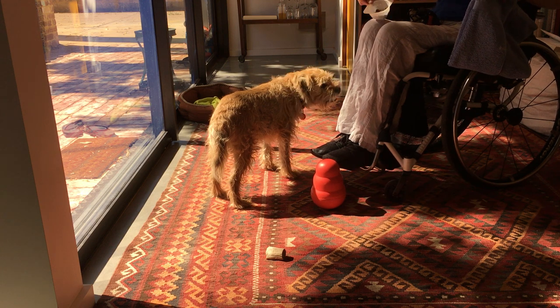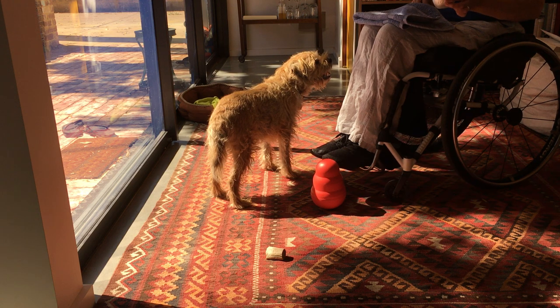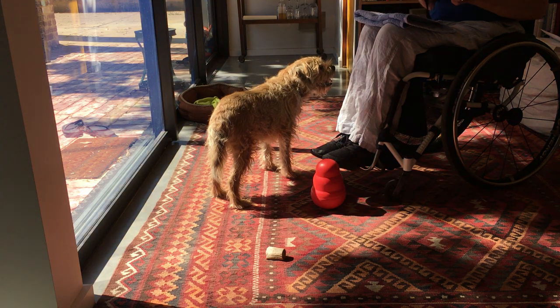You need a clicker and whatever food you're going to use. Murphy's very food motivated so I'm just using his regular kibble, and we know that he fits a basketball-size muzzle too.